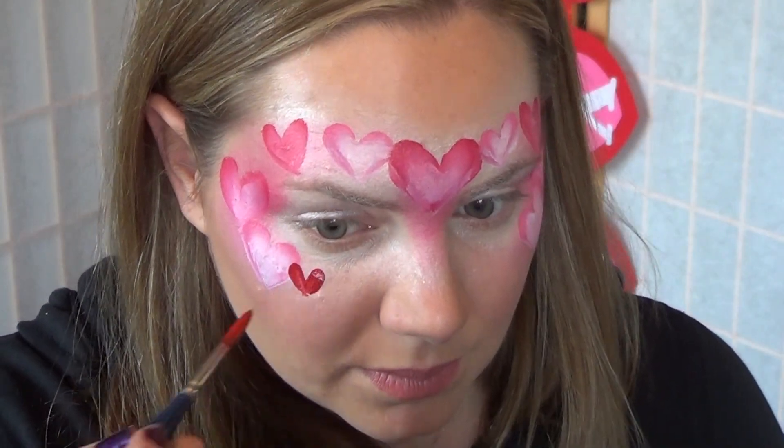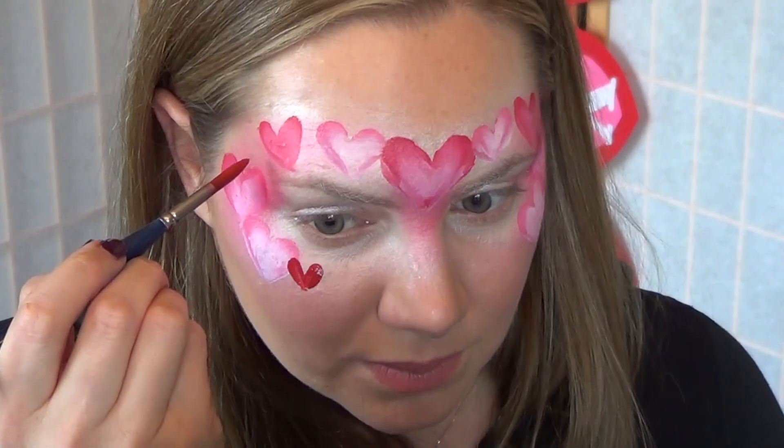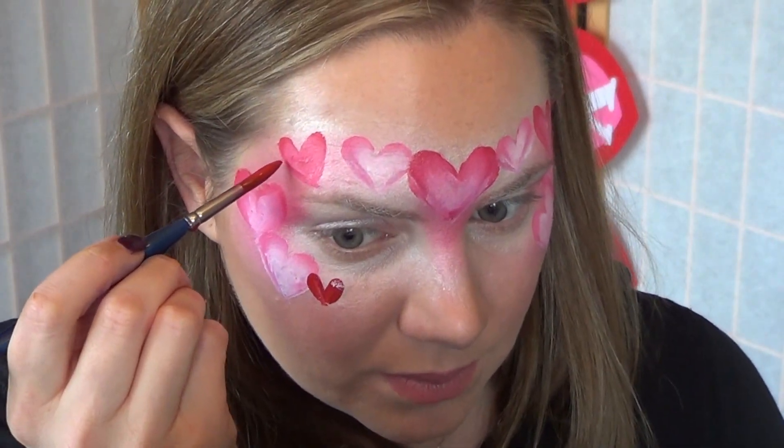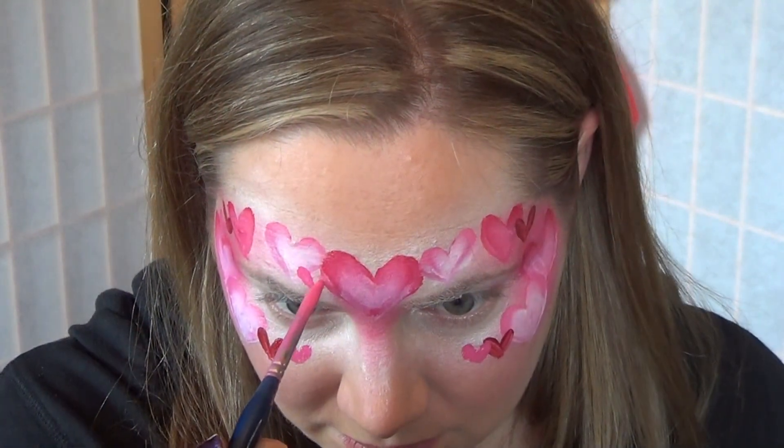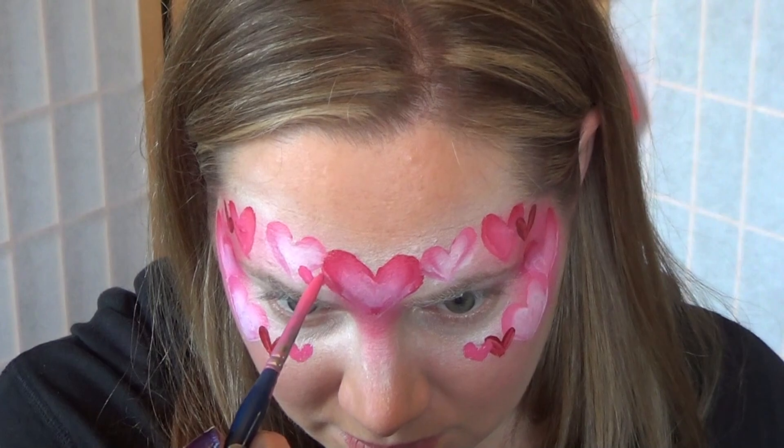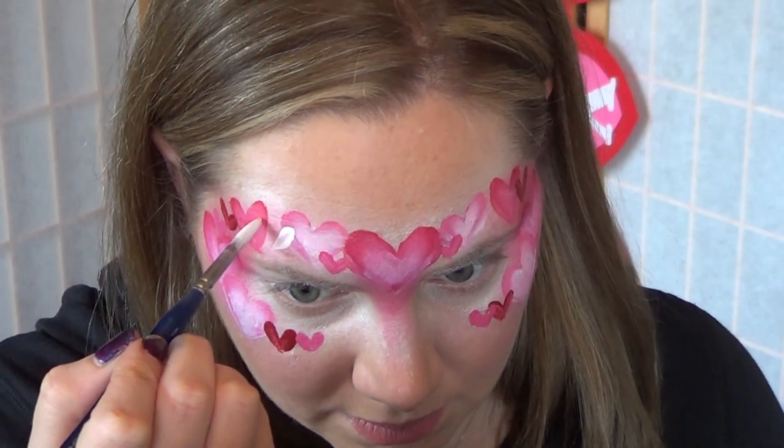For fast and easy hearts, simply do two teardrops that meet at the end. Press your brush, pull up, press, and pull up. Use the same technique to make white hearts and pink hearts.